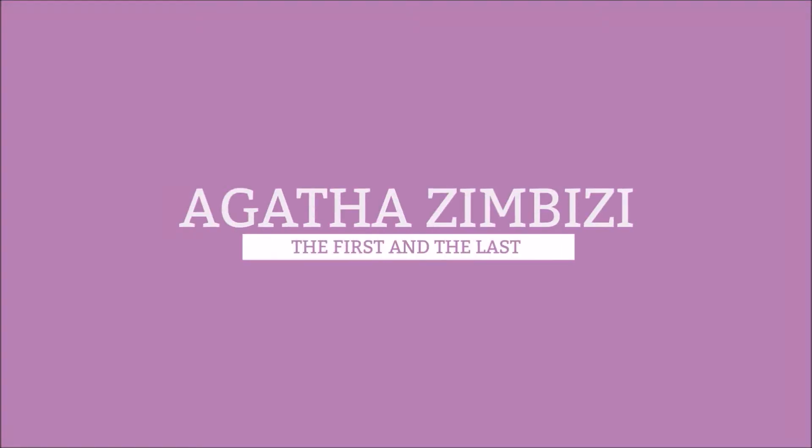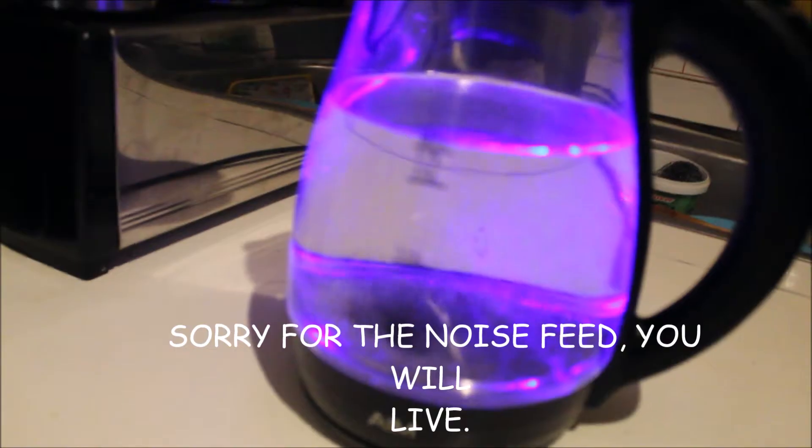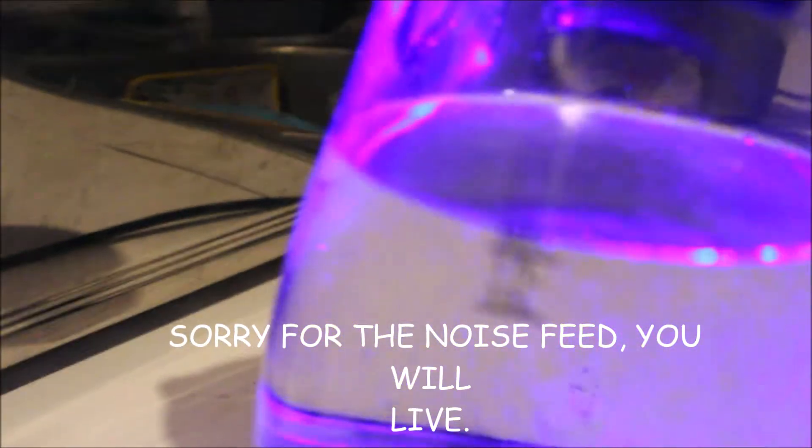Hi guys, welcome back to my YouTube channel. I know this is a very different video, but let's get into it. Step 1: we are going to be boiling water in the kettle. You're just gonna fill it up to the max line and wait for it to boil.